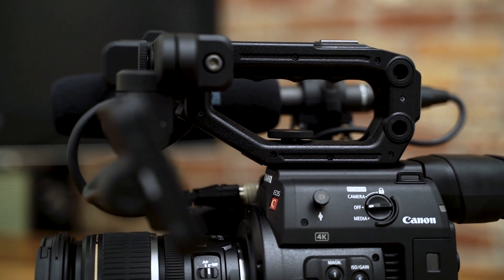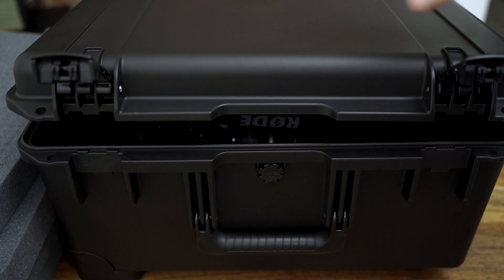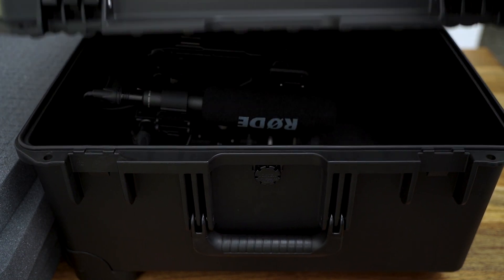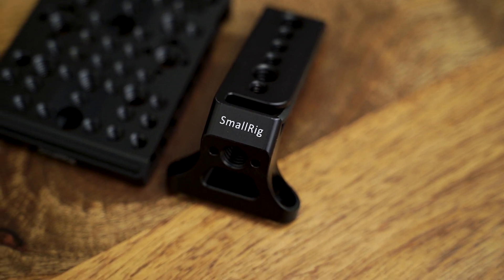Unfortunately, the original top handle of the C200 is a bit too tall, and while the case does close with a bit of a push, I don't think the camera will be well protected if the handle is pressed hard against the top part of the case. So I opted to buy a top plate and a shorter handle from SmallRig. After setting them up with the camera, everything seems to fit perfectly.